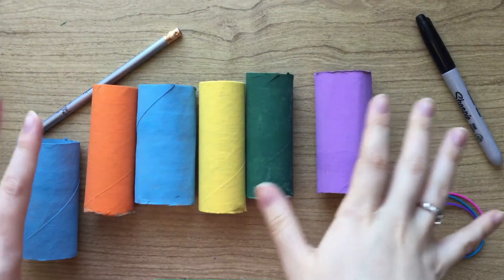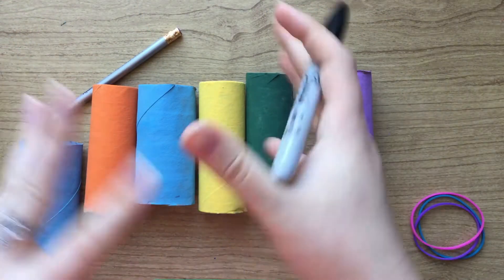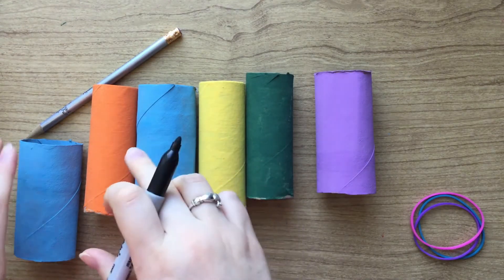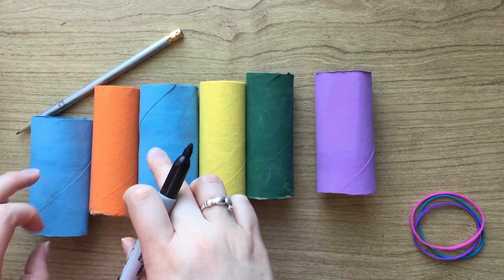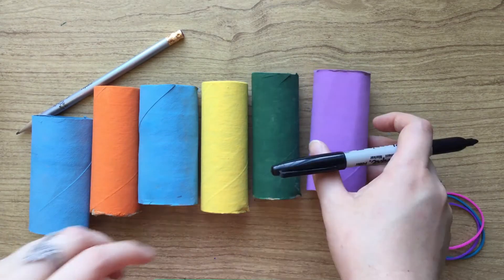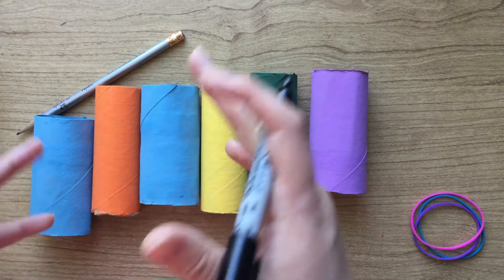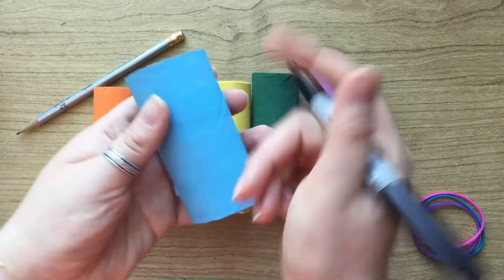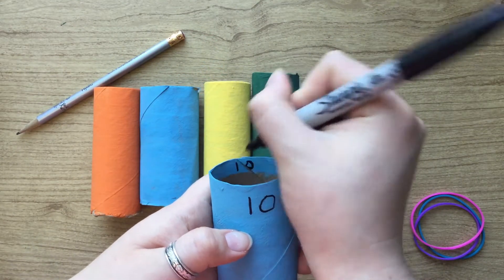So once you have your toilet paper rolls decorated, you're going to decide on what configuration you want them in and assign them points. For example, I decided on having two 10s, a 20, a 30, a 40, and a 50. You can decide however you want, and then you're just gonna mark on the front and on the inside how much each one is worth.